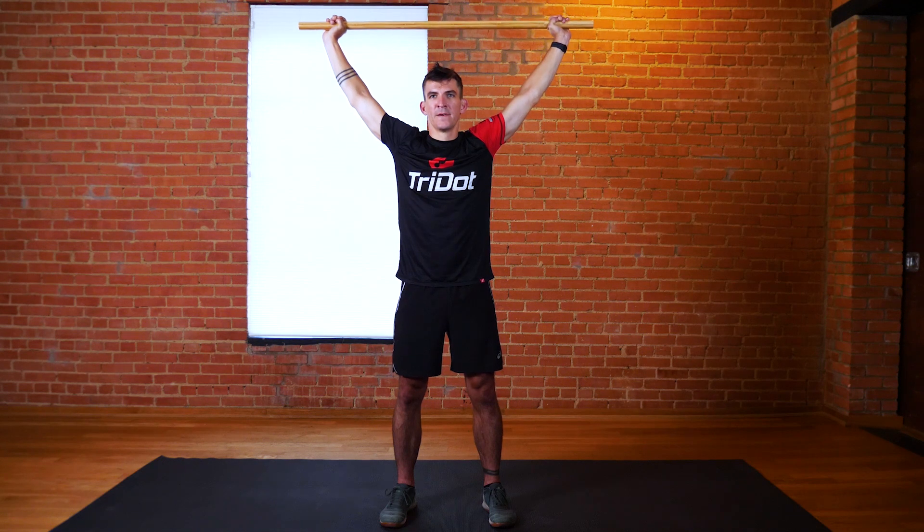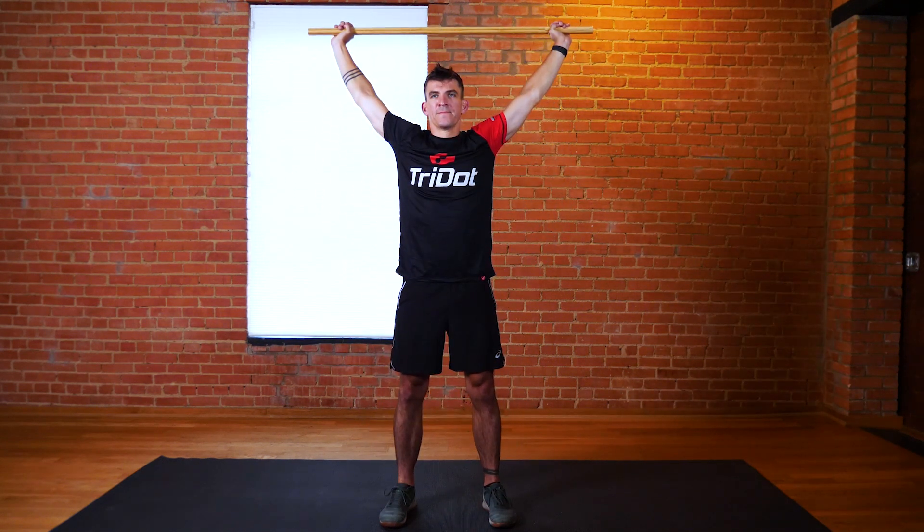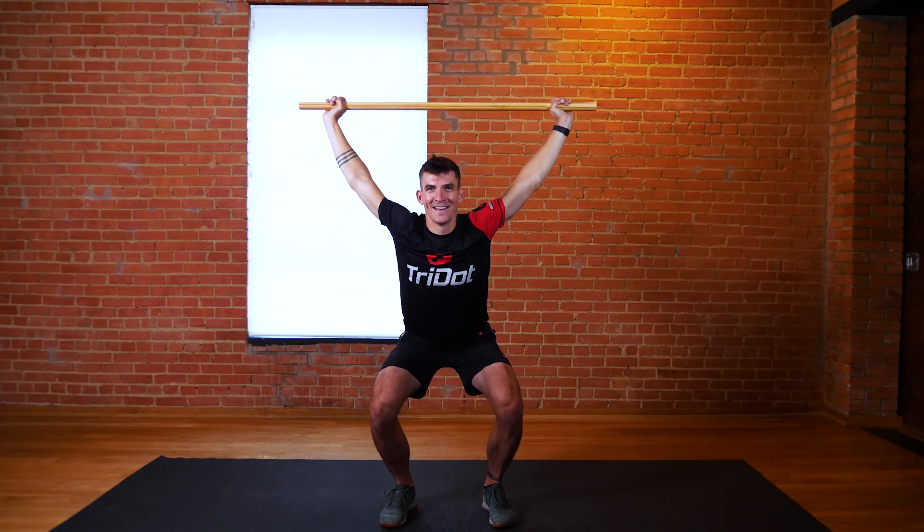Stand with your arms overhead by your ears while lowering into a squat. Keep your back straight and at the bottom of your squat, the majority of your weight should be through your heels and your knees over your feet.